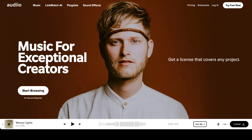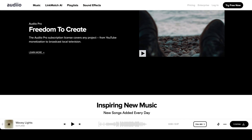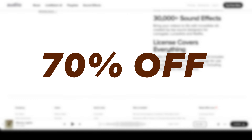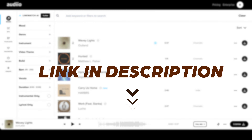By the way, if you want to prevent copyright strikes and getting your streams censored, check out Audio. Audio is a growing music and sound effects library I use for most of my creative work, including YouTube videos, voiceover demo reels, and client videos. Get 70% off your first year of Audio Pro by using my referral link in the description below.